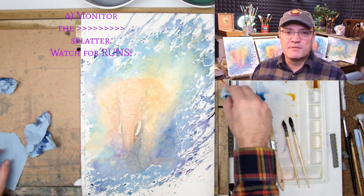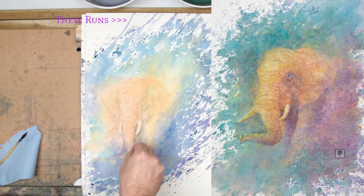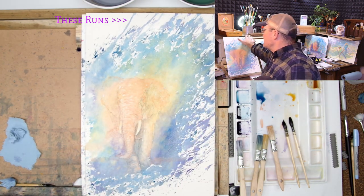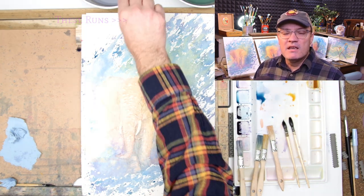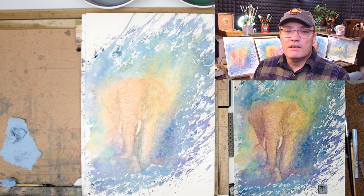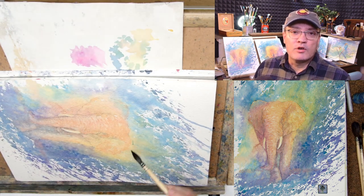Number four: monitor the splatter. On the other elephant you can see it looks like all splatter. These few runs right here look more defined compared to the other side, and those runs seem a bit distracting. In hindsight I wish I had lifted those up by blotting them and then gone back in and splattered it out so it had less of a defined edge and more of an organic shape.